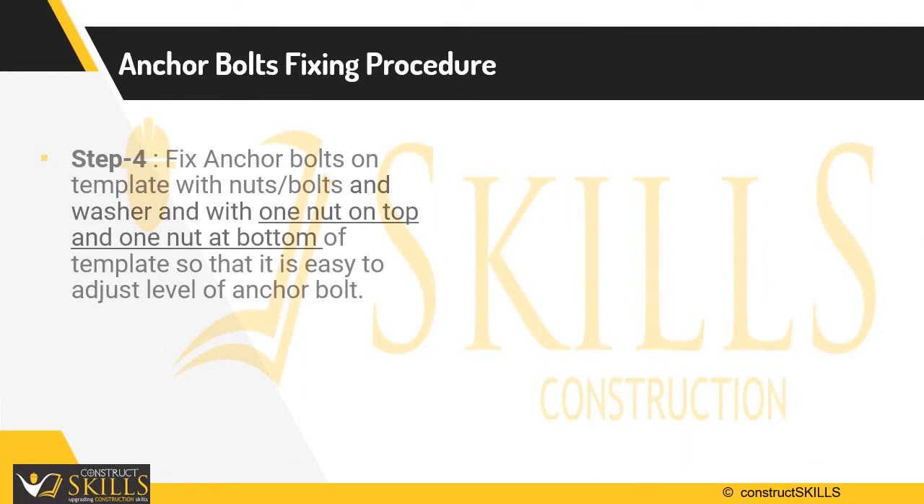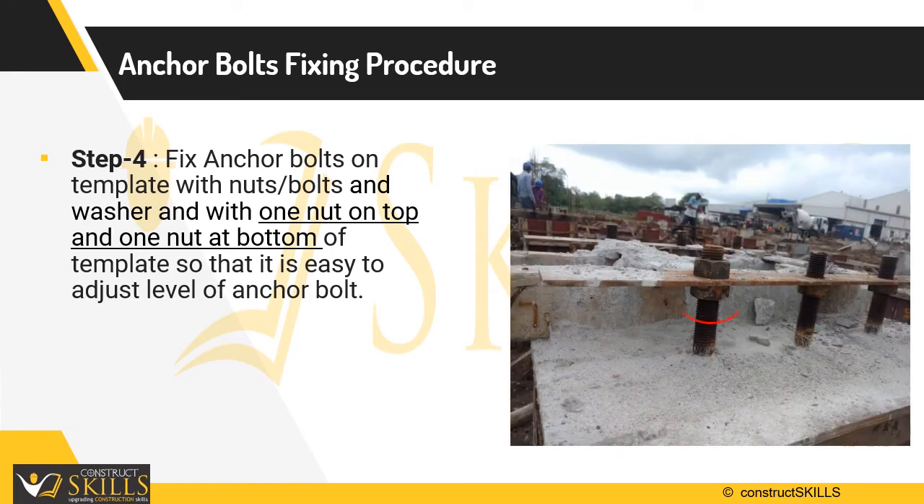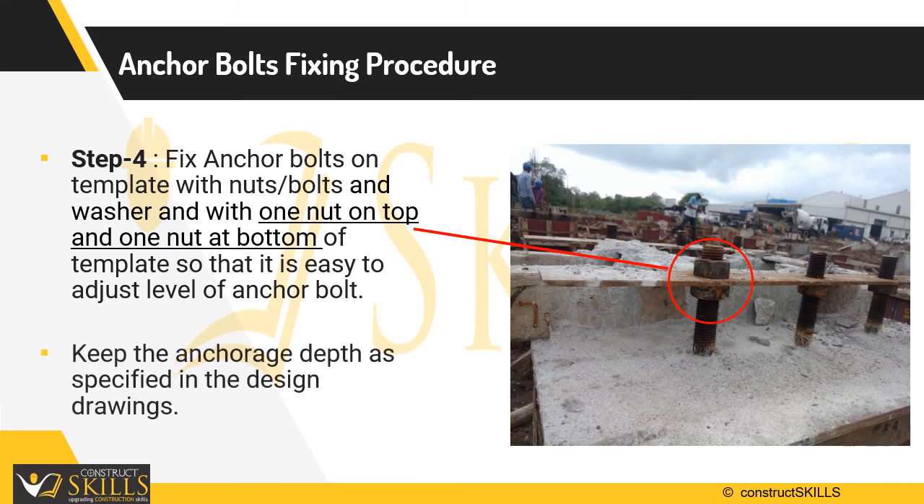Step 4 is to fix the anchor bolts on the template with nuts and washers, with one nut on top and one nut at the bottom of the template, as shown in the figure. The bottom nut is called the leveling nut. It helps to adjust the level of the anchor bolt. Always keep the anchorage depth as specified in the design drawings.